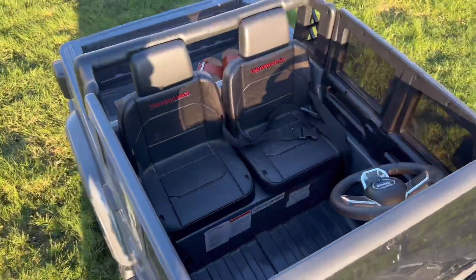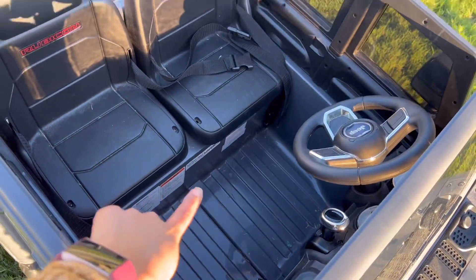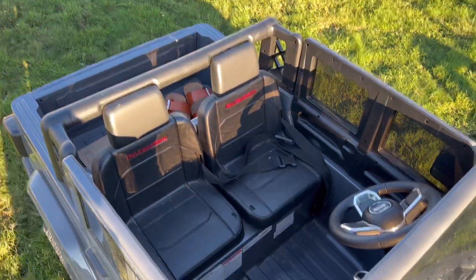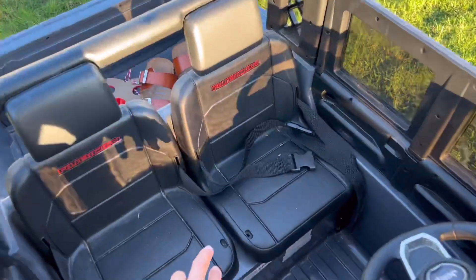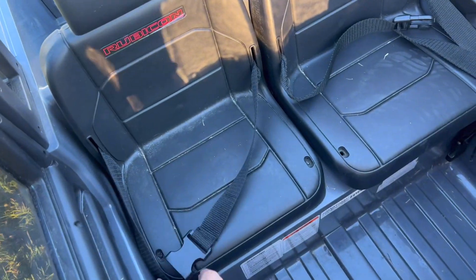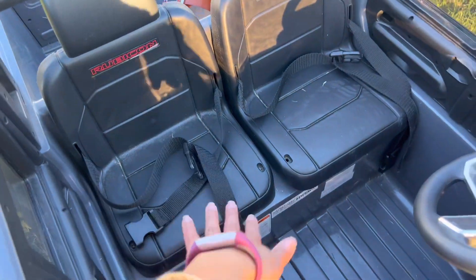The other pro for me is that there's actually quite a bit of room for the kid's legs — if you can see that. This is primarily for my six-year-old and she has plenty of room in here. It actually comes with seat belts, which is another really great thing, so I feel like she's pretty secure even when she's going faster.